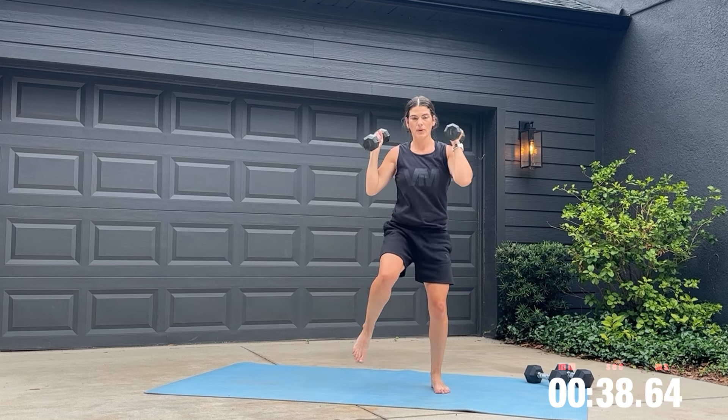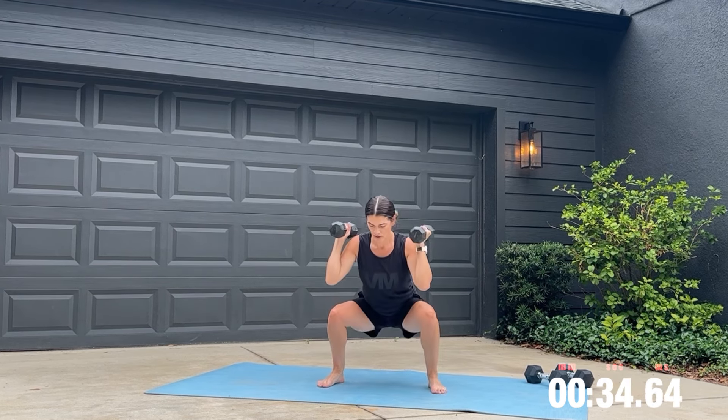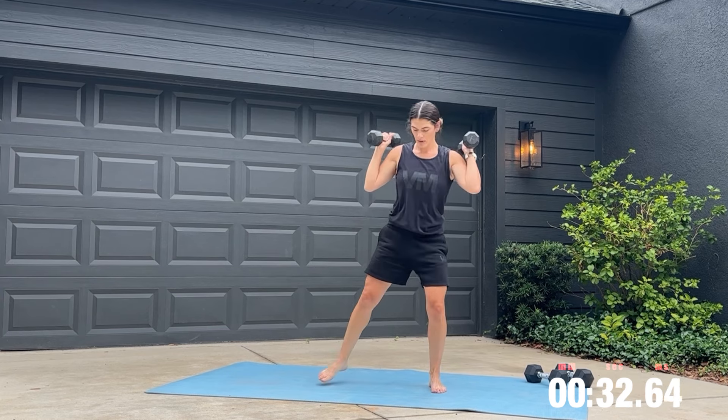Grab a heavier weight for your squat to cross body crunch. Focus on your core stabilization as you come up onto one leg here. Stay controlled throughout this movement.